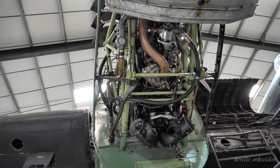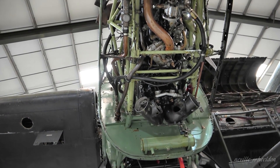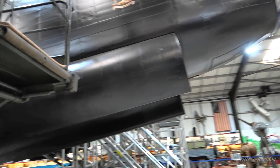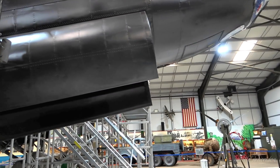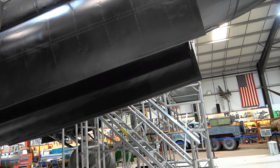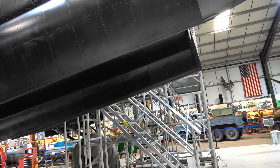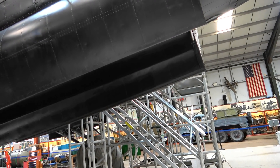We won't have fuel jettison, so it would be bomb doors, undercarriage, and flaps. The same hydraulic oil, which is very inflammable — the condition of hydraulic oil is that it should be as near flame-resistant as possible, for obvious reasons.